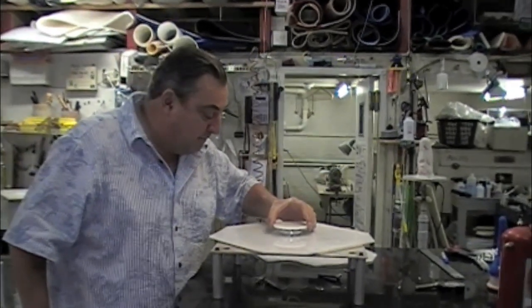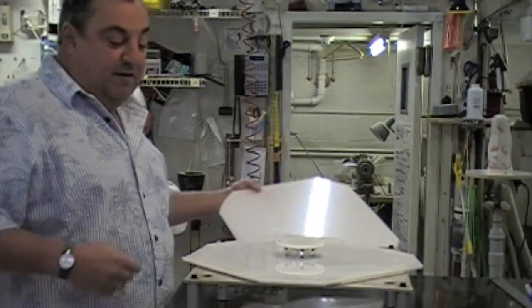That gets centered over that, and then the final piece goes over that.